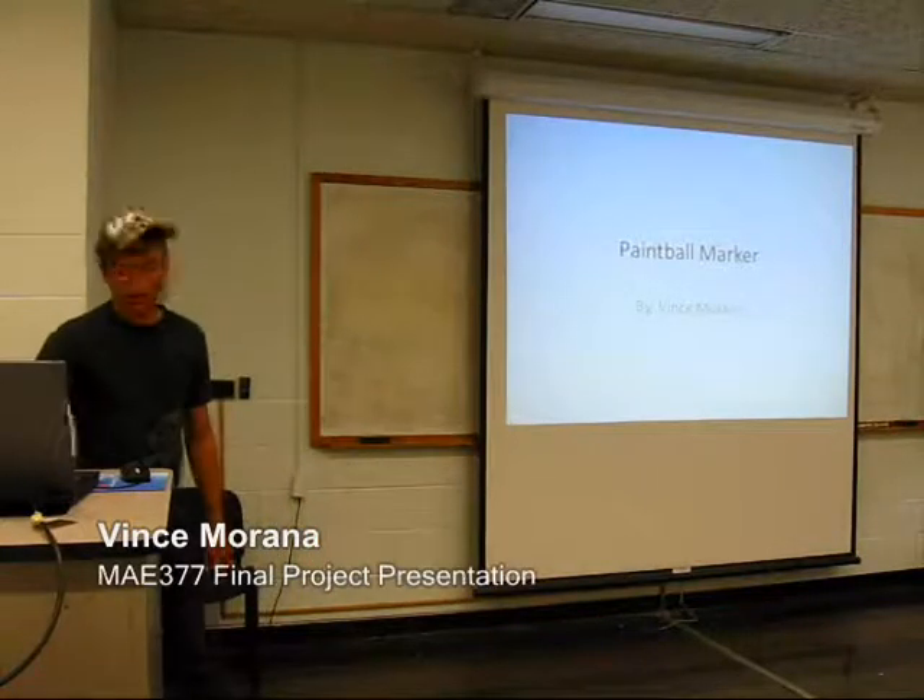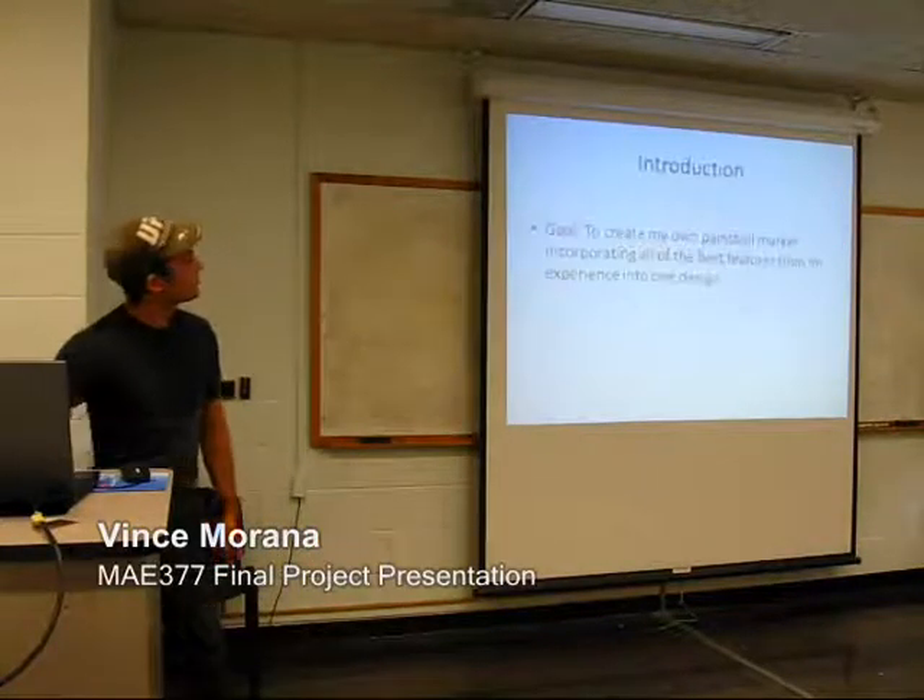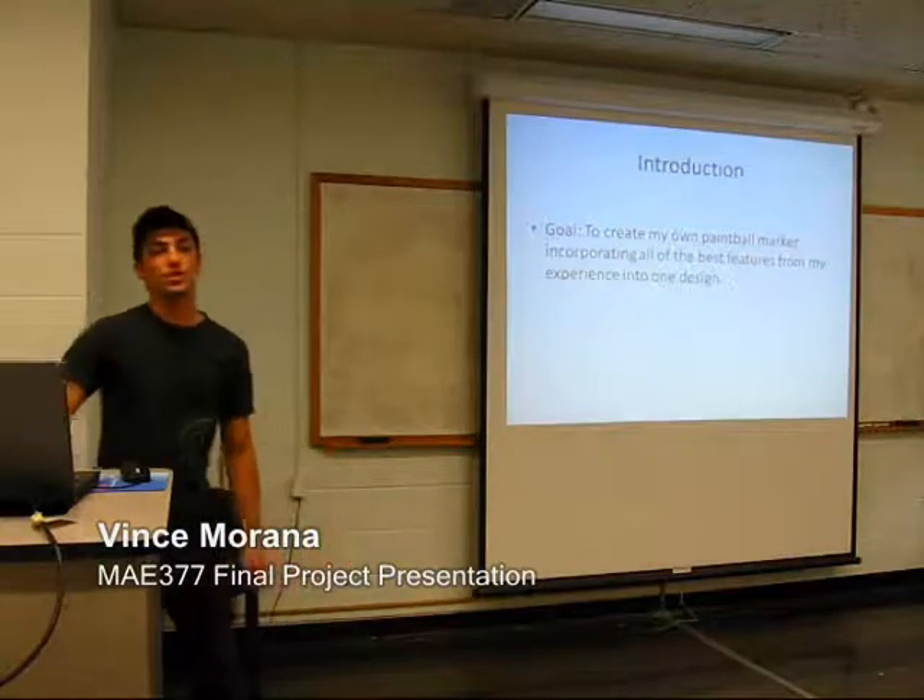Alright, I'm Vince, and I modeled a paintball marker — my own version of a paintball marker. My goal is to put all the best features of a paintball marker into one design.